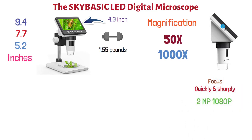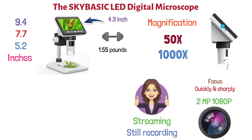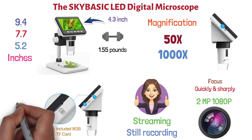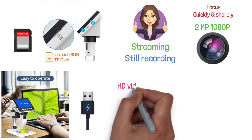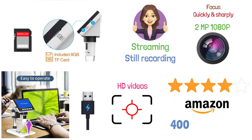The built-in 2-megapixel 1080p HD camera allows for brilliant streaming and still recording. Still images can be saved directly to the onboard microSD slot with an 8-gigabyte TF card included. This microscope can also connect and directly interface with your computer via USB cable to make recording HD videos and taking accurate measurements of your specimens a breeze. The Sky Basic LED Digital Microscope has a 4-star average rating on Amazon out of over 400 reviews.